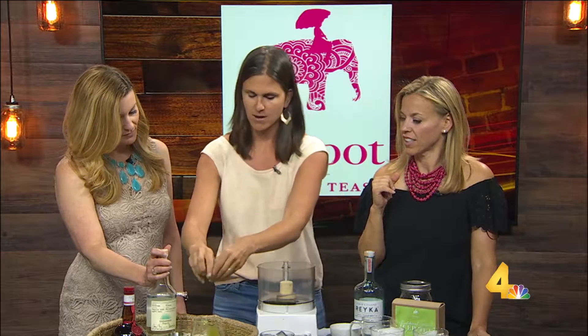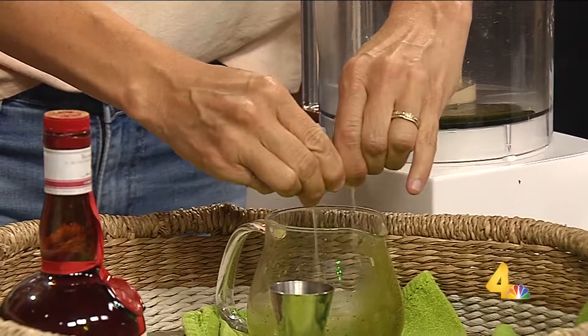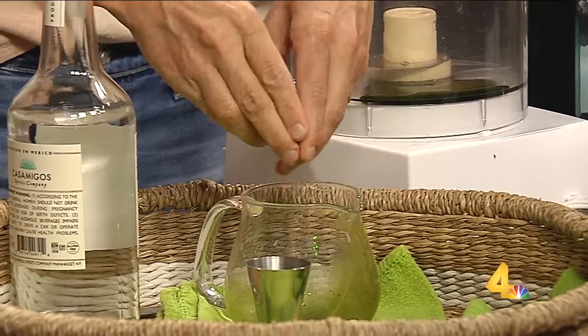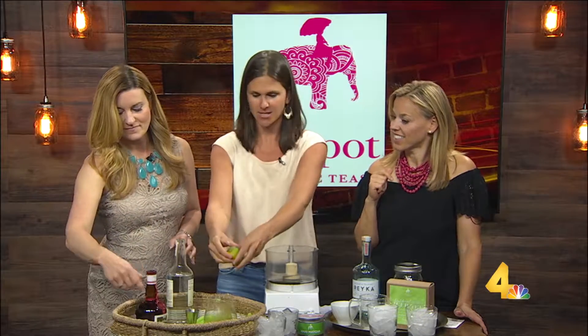All these recipes are on our blog — through firepot.com, but also at nomadicteaparty. And you're also active on Instagram. At nomadicteaparty is the handle for all the tea recipes that I do and tea travel, and at firepotchai is the handle for Fire Pot Tea.